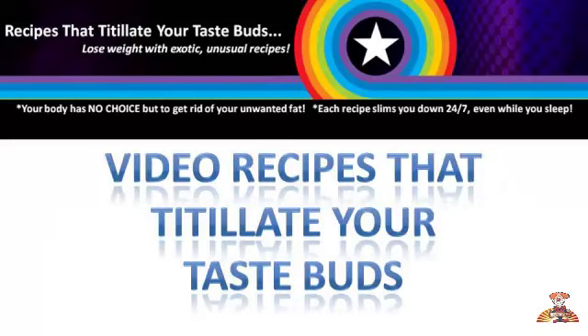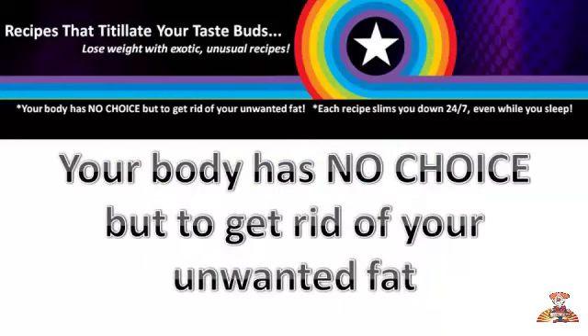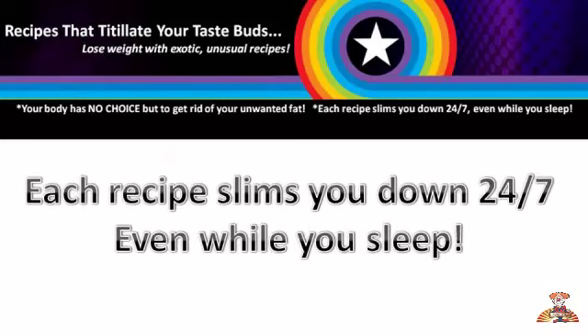These are video recipes that titillate your taste buds. Your body has no choice but to get rid of your unwanted fat. Each recipe slims you down 24-7, even while you sleep.